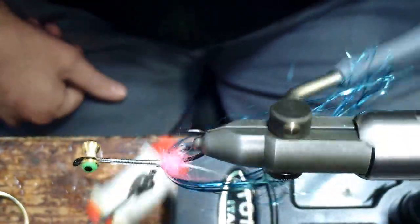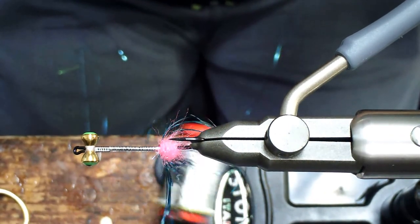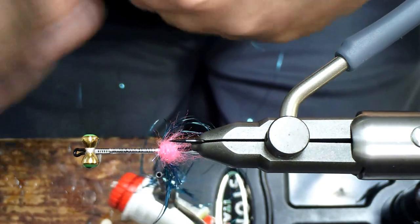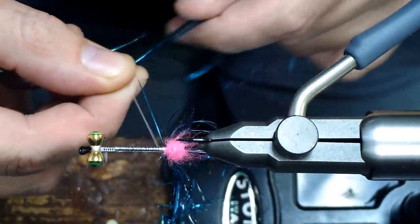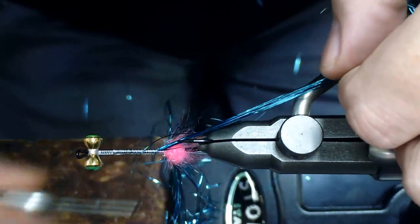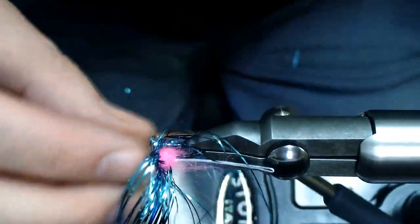Now we're going to rotate the vise completely over to its upside and we're going to do the same to the bottom that we did to the top, so that it's creating a tensile tail all the way around the shank of the hook. Same idea — find the halfway point, double over the thread, make sure you don't get any of those other materials trapped in your loop, bring it up to the top and half crescent moon over. Then we'll make sure those bottom flashabou fibers we just put on are the same lengths as the top, and trim them back.